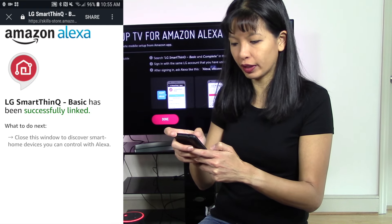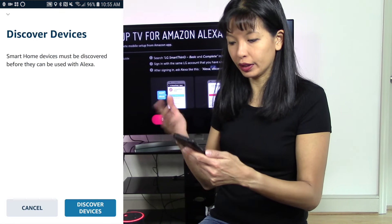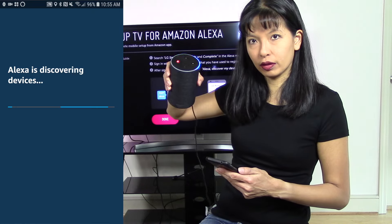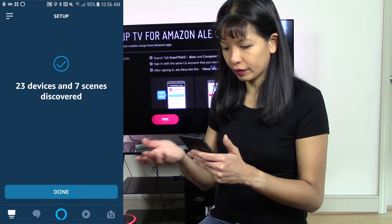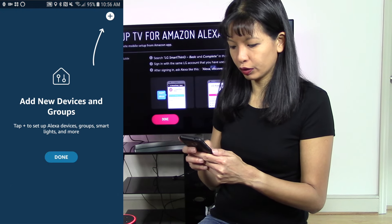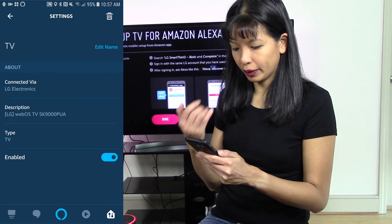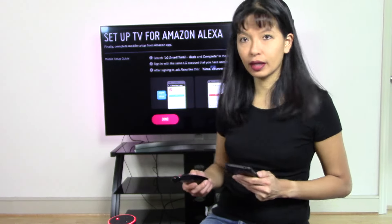It says to close this window and discover devices. I'm going to hit X in the top left-hand corner and it should prompt me to discover devices. Here it goes — 'Discover Devices'. I'll wait a few seconds while the Alexa device discovers the LG TV. It's ready — it has discovered my devices. I'm going to hit done. It says four devices discovered. TV is one of my devices, it's called TV, and it is my LG TV. So we have that set up now.